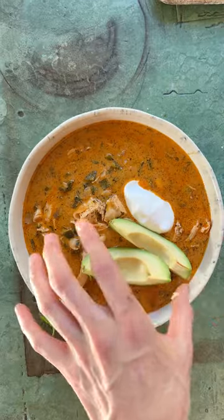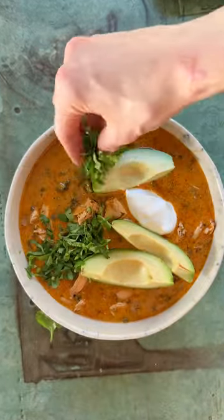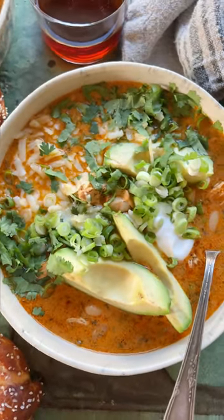Love to top this with a little bit of greek yogurt, some avocado, cilantro, and green onions. It is obviously so simple, but it's delicious. And you've got to serve it with soft pretzels on the side — it's awesome.